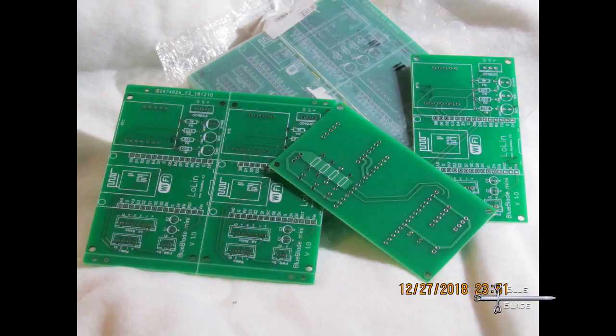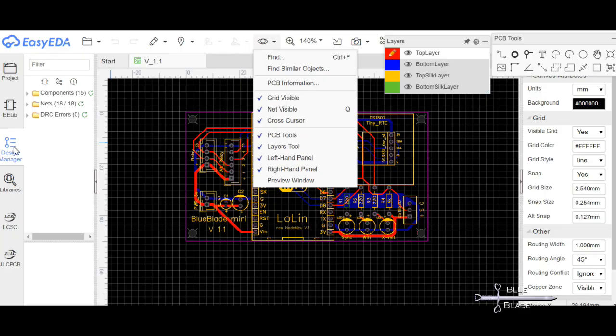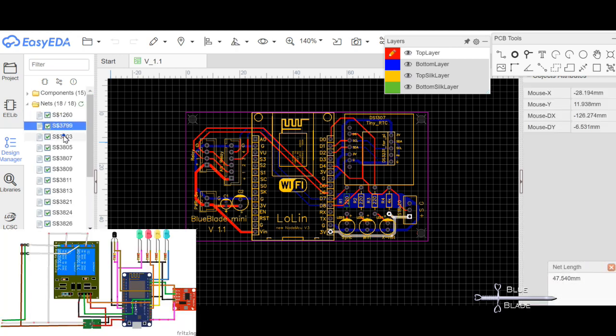Since I know I'll build several of these, and since it's inexpensive and easy nowadays, I decided to have some PCBs made up. As long as JLCPCB keeps their $2 for 10 boards going, it's hard to justify going any other way. So first we went out to EasyEDA and designed the board. Since I already have the connectivity all worked out on the breadboard, it's not very difficult.